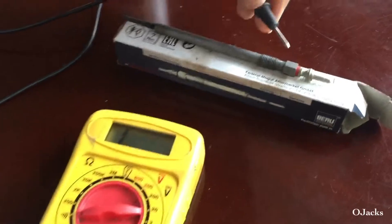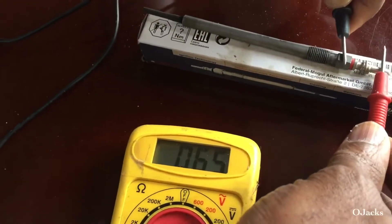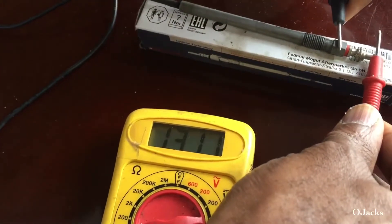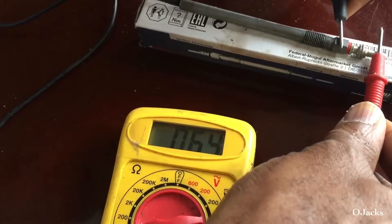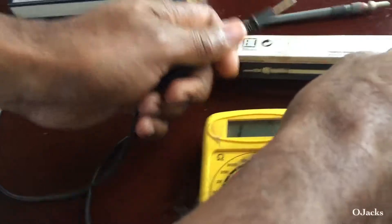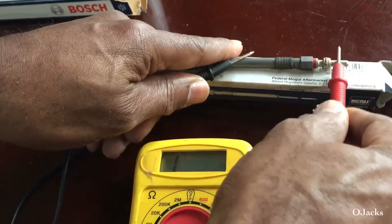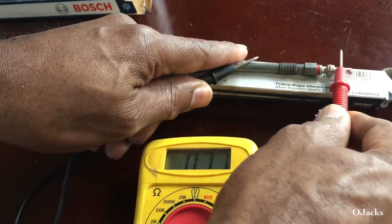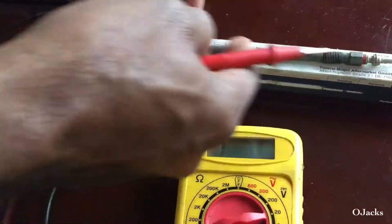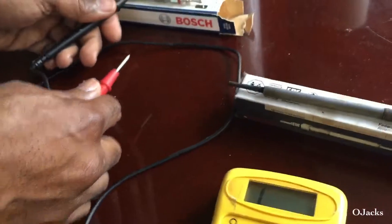Now we're gonna put it on this one and see what we get. We don't get anything near zero — we get 64.64. So this one is the bad one. It most likely got carbon build-up in there, and that's what's causing the problem. This is the new one.